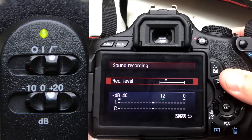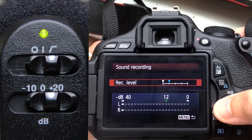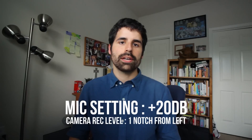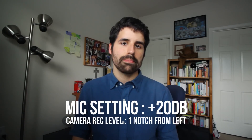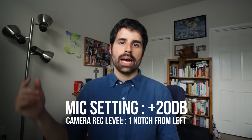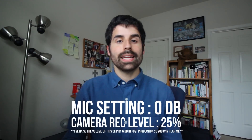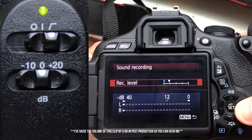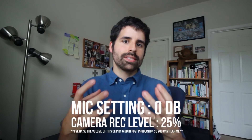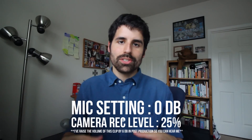When I'm in settings like just me in my room, I always have it at plus 20 dB, and then I go into manual settings on my camera and move it one notch over from the left. Inside the microphone it's basically boosting my sound up 20 dB and amplifying it. If I weren't to do that, I'd be using the amplifiers inside the camera, which aren't as good.